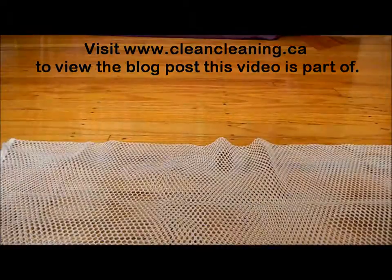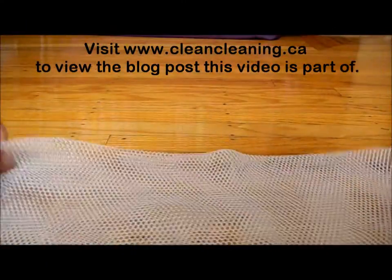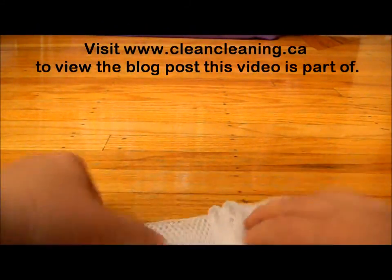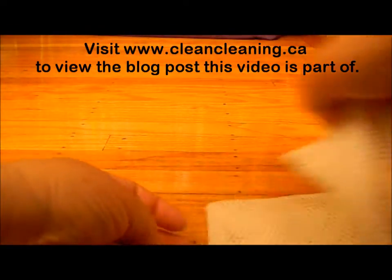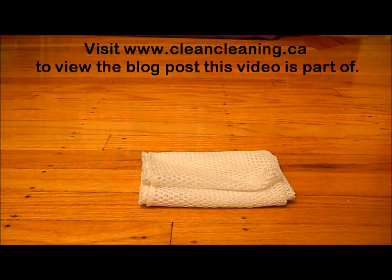I'll just show you again how I fold it. To each his own — it's just what I have found works the best in terms of the results I get from cleaning and the ease with which I'm able to use the cloth. So it's quite a large square. I fold it in half, fold it in half again, then the other direction, fold it in half, and then I fold mine into thirds. If you have larger hands, you might just fold it in half again. So there you have it.